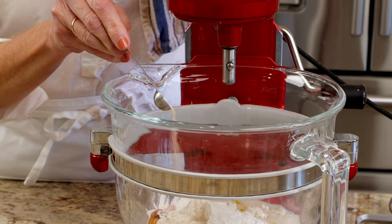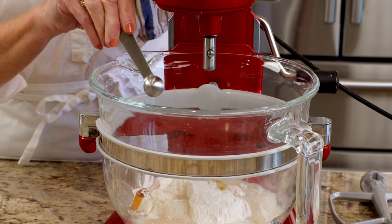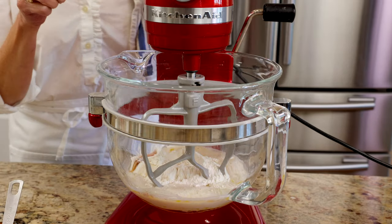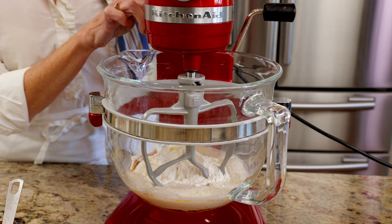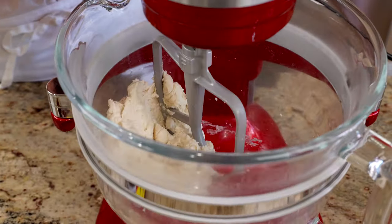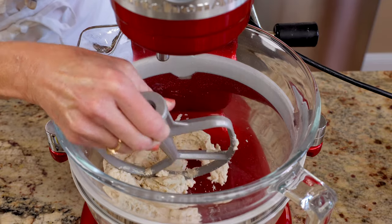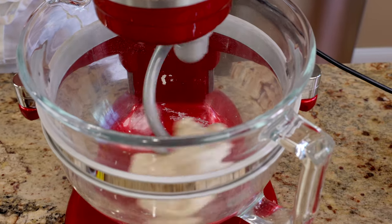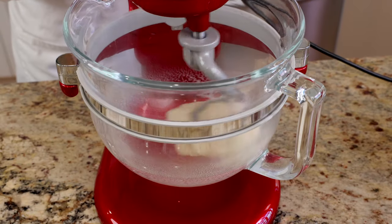Sprinkle a half teaspoon of active dry yeast over the surface of the water and allow it to dissolve. Using a stand mixer fitted with a paddle attachment, mix on medium speed until the dough comes together. Then replace the paddle with a dough hook and continue mixing until the dough becomes smooth and elastic, which takes about 10 minutes.